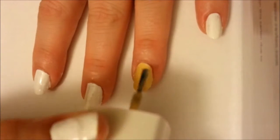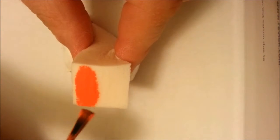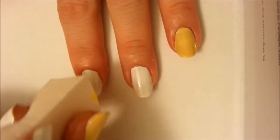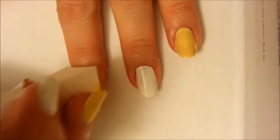Next paint your ring fingernail a coat of light tan. Now take your makeup sponge and begin the ombré design. For this we'll be using orange polish and yellow polish. Start with the orange polish and paint a stripe across the square end of your makeup sponge — be generous with the amount. Now do the same with the yellow polish right beside the orange. We want the orange to be on the tip of your nail and the yellow to be by the cuticle, so position your sponge that way and begin dabbing the polish onto your nail.